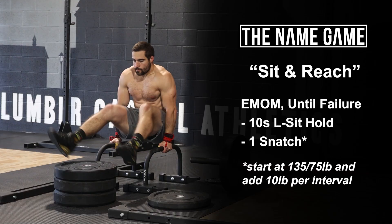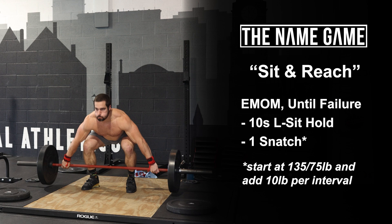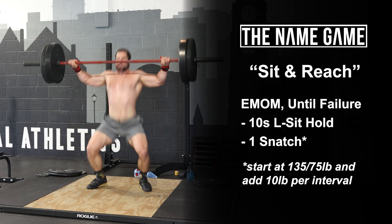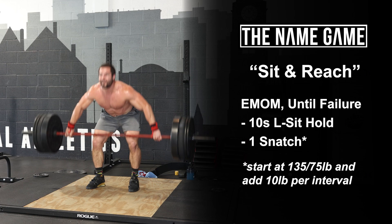Welcome to the name game. Workout number 167 is sit and reach. Every minute on the minute until failure, complete a 10-second L-sit hold followed by one snatch. The snatch will start at 135 pounds for males, 75 pounds for females, and each will add 10 pounds per interval.